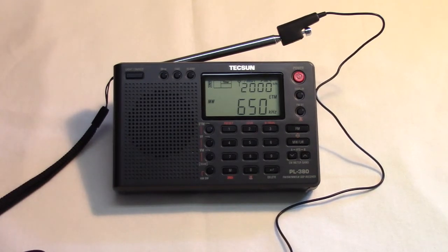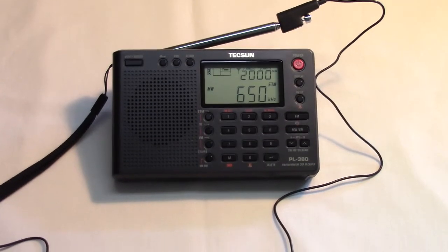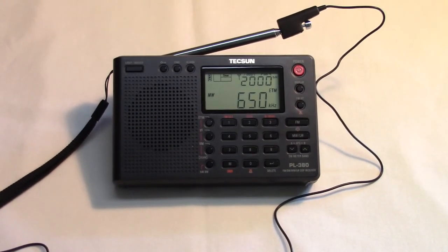So this is the TechSun PL380 — a very interesting AM/FM shortwave portable using the Silicon Labs SI4734 DSP chip, and generally easily available.